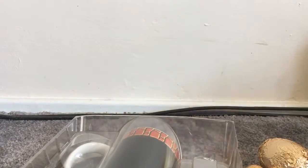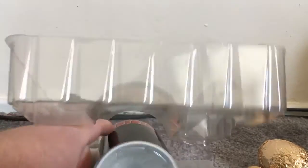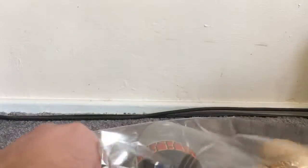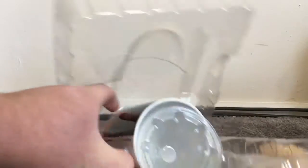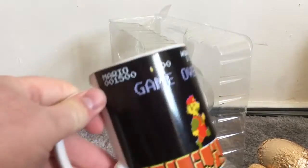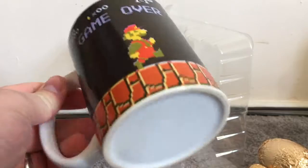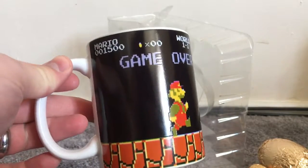Here is the grand finale — the one thing I actually wanted this egg for. Oh, you can tell I haven't taken it out yet, it's still got tape on it. Oh look — here we go. It's a Super Mario mug that changes colour when hot water goes in it.